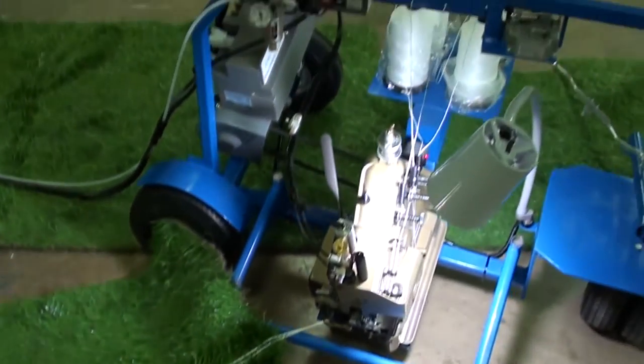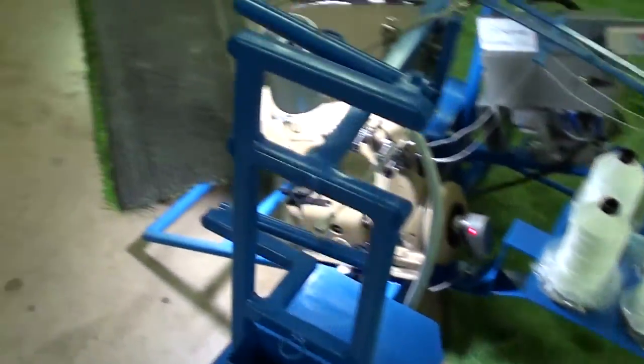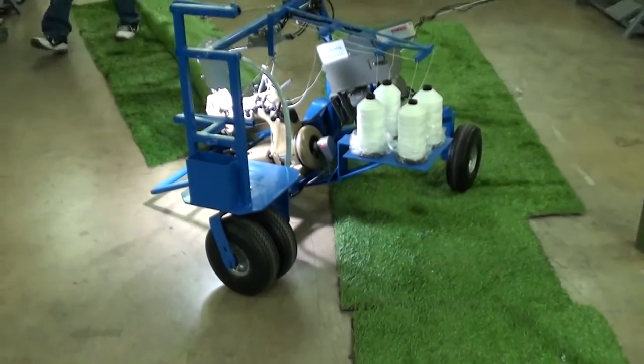You can call City Sewing Machine at 972-243-3522. Our website is CitySewingMachine.com and our email is CitySew at SBCGlobal.net. We appreciate you watching our video. Thank you.